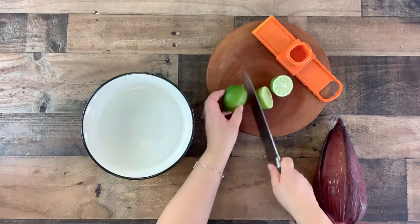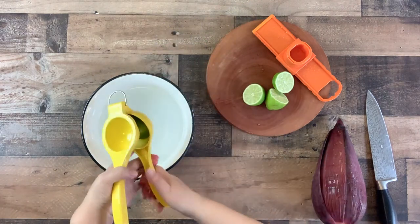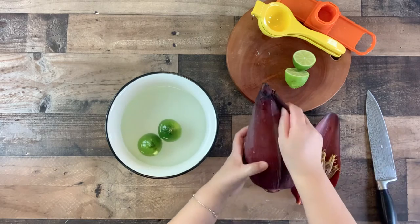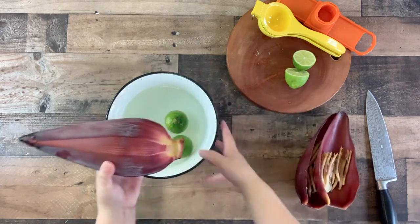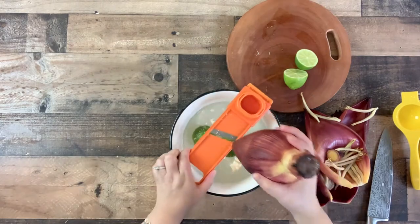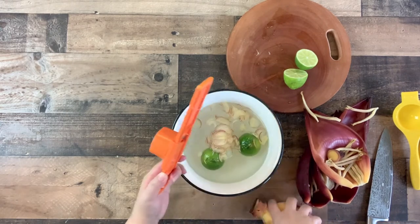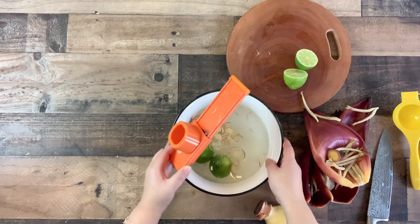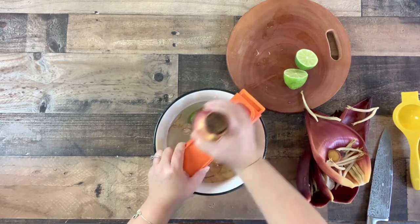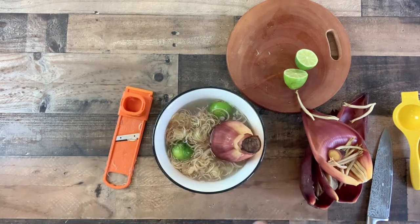To prep the banana blossom, cut a lime or two and squeeze the juice into a bowl of cold water. Remove the outer petals and banana florets until you get closer to the heart of the blossom, then cut the tip off. Using a mandolin slicer, start slicing the banana blossom into the bowl of water — this makes it easier to create thin slices. Continue slicing until you have about two cups. Keep the banana blossom in the water until ready to serve, as this will prevent it from turning brown.